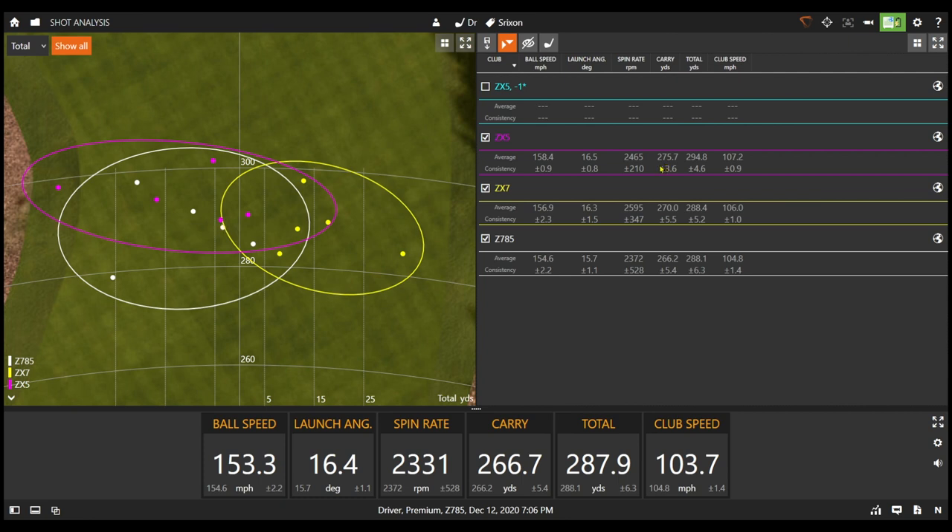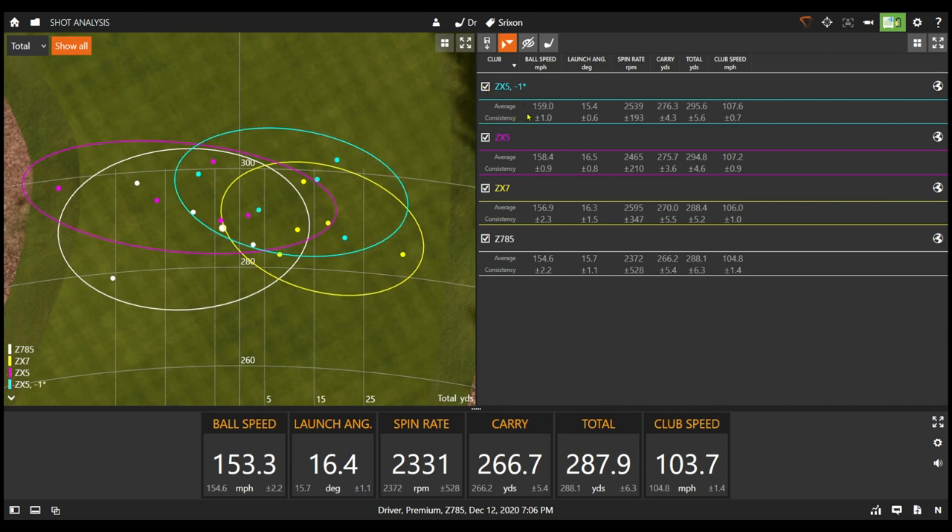I dropped the loft one degree on the ZX5 driver, and you can see ball speed up to 159. Launch went down just a little bit, spin went up just a little bit, but because of that extra ball speed it ended up being 276 carry on average — 10 yards longer in carry yardage compared to the 785. Really both models were an improvement, but the ZX5 really stood out at almost six miles per hour faster than the previous generation.